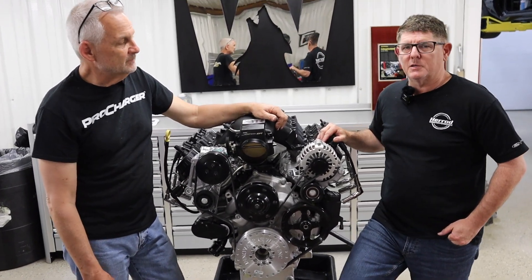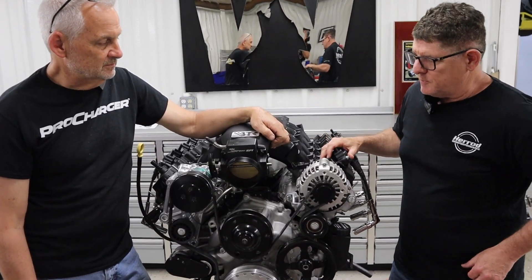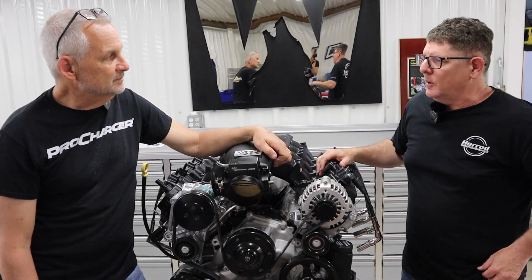If you're doing a Fox Body swap, a street rod, or anything where you've got space limitations — plus the fact that it just looks way cooler with everything tucked in because you want to see the engine, not accessories hanging way off the thing — this kit is a great choice.